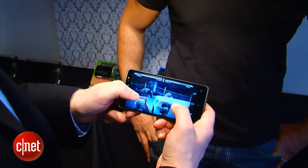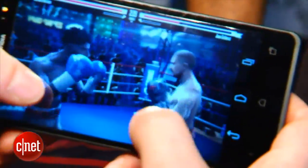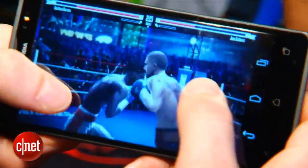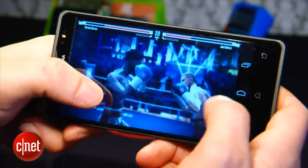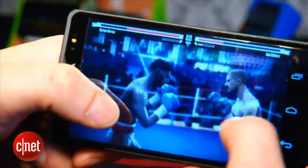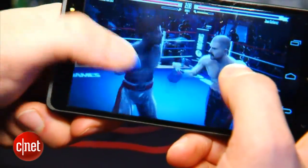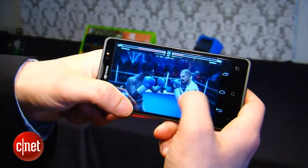Now we're taking a look at the Tegra 4i Phoenix reference platform. This is running Real Boxing on the Tegra 4i on Nvidia's Phoenix reference smartphone. It's not an actual product that's coming out, but it does give you an idea of what to expect from Tegra 4i in terms of performance. The animation seems pretty smooth, frame rate seems decent, and the models seem to be pretty well detailed. You can see some of the detail in the skin textures and the lighting. I wouldn't say necessarily console quality personally, but it definitely looks better than what I've seen on other smartphones.